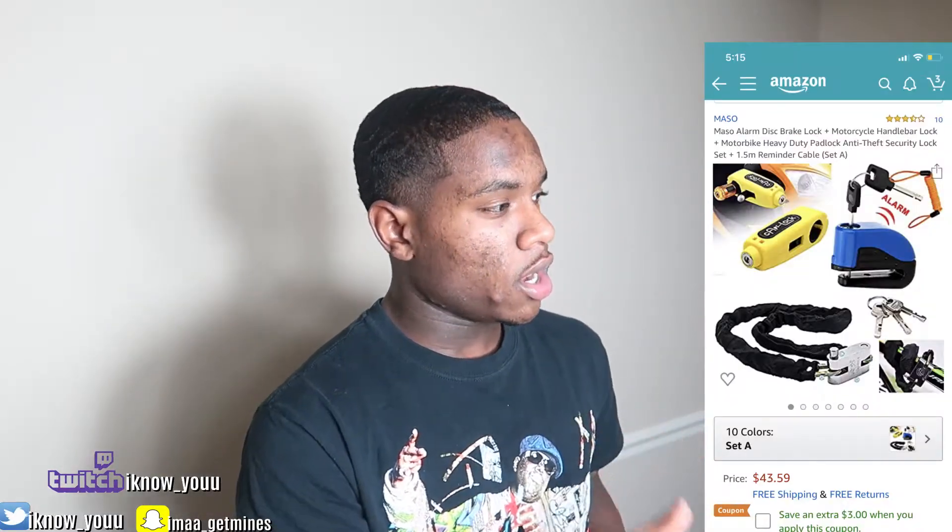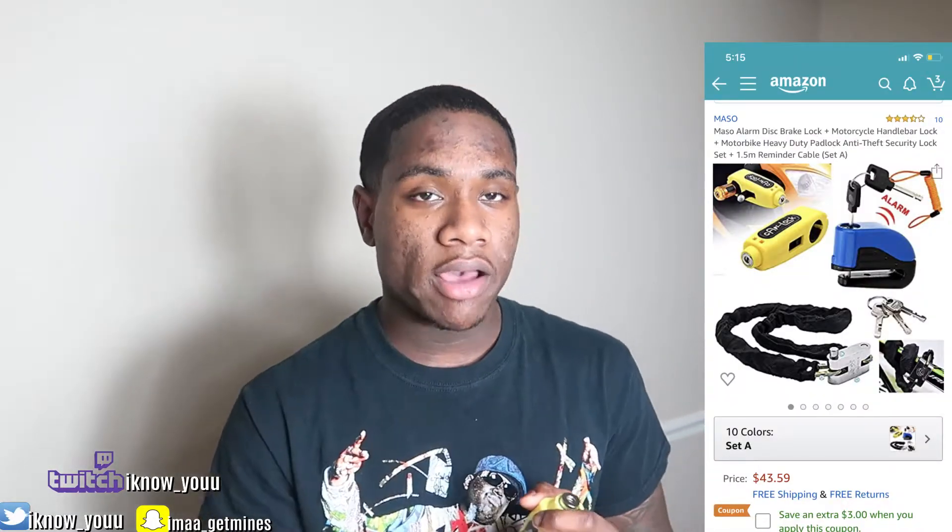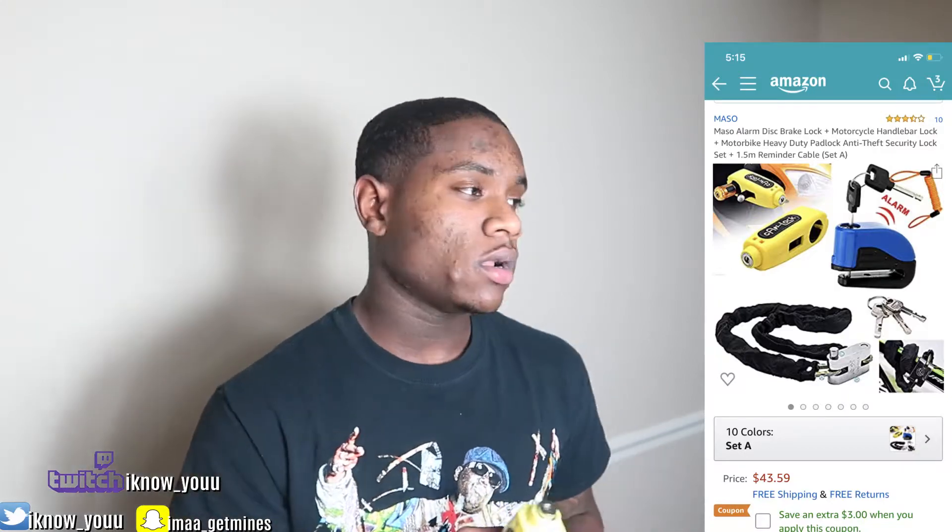So I bought this, and I bought two or three other things to put on my bike. I have a CBR 1000 Fireblade. I bought this for my bike — I just wanted to have it on there for security reasons. You can never be too safe. Link in the description in case you guys want to check it out. But my experience with this is not a good one.